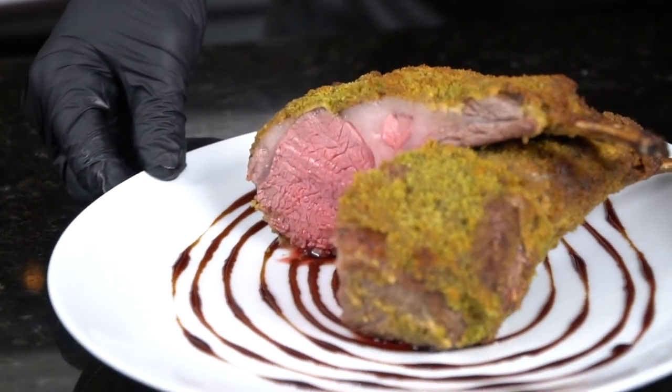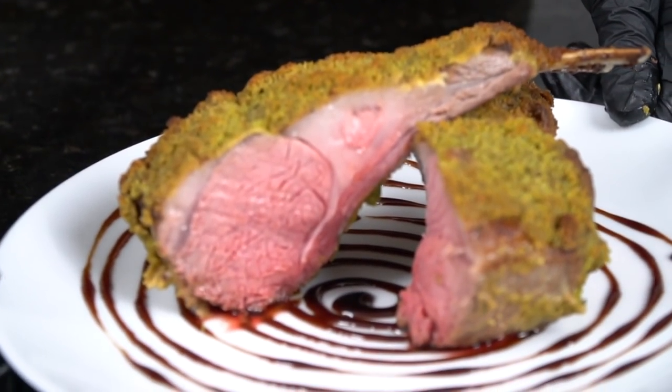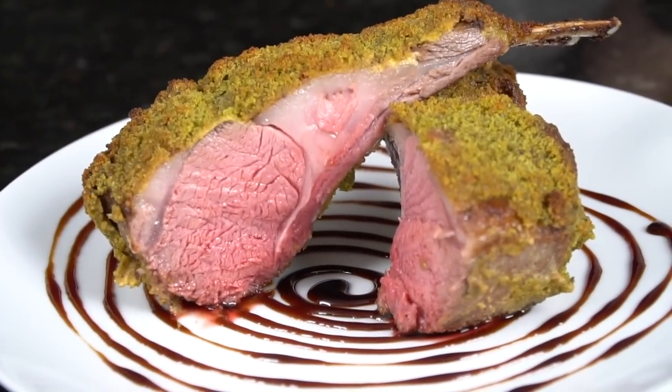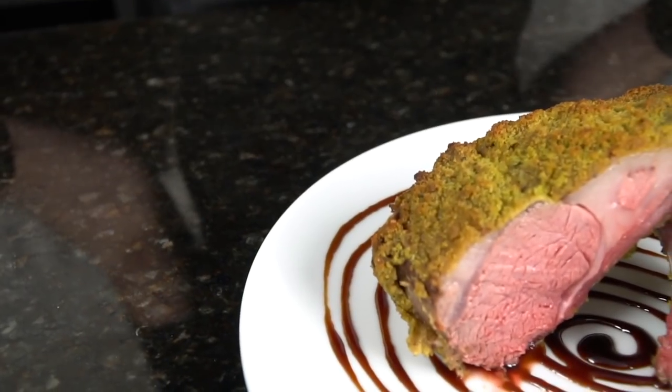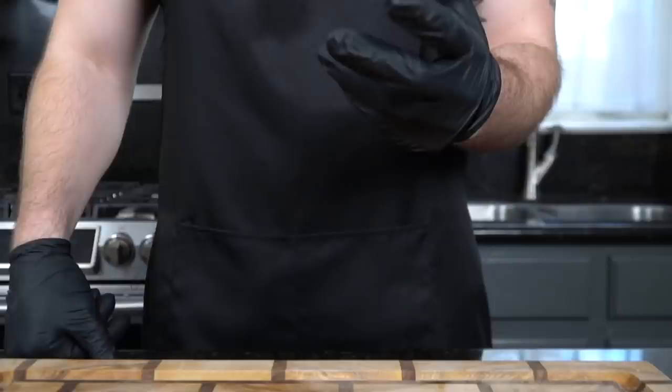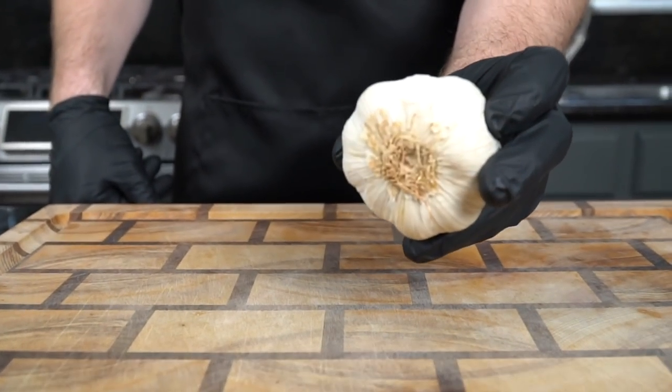What's up guys, welcome back. New Year's Eve is on the way and I know you guys need something special for the dinner table, so today I'm going to show you how to make Gordon Ramsay's herb crusted rack of lamb. Before we do that, please take a quick second to subscribe to the channel and make sure to hit that bell to enable notifications. All right guys, meet me in the kitchen — let's make it happen.